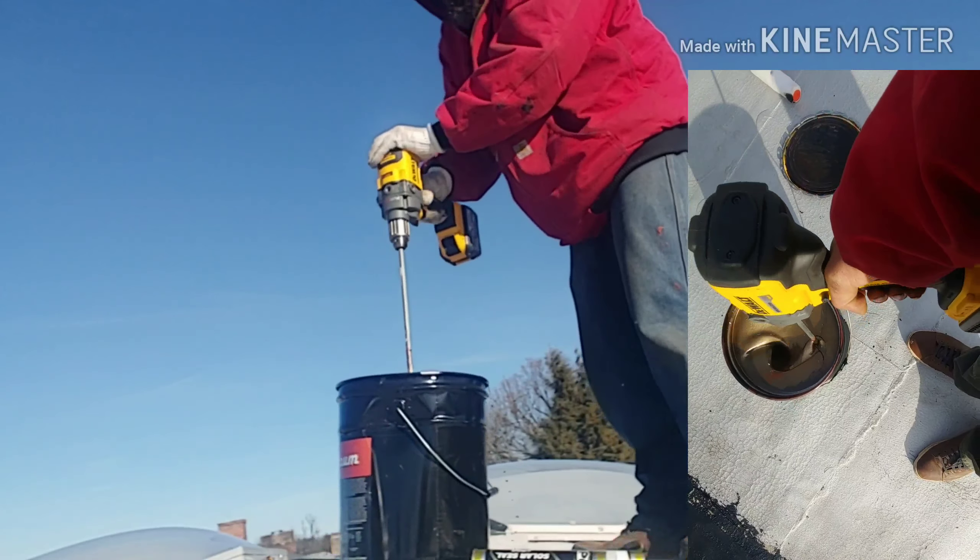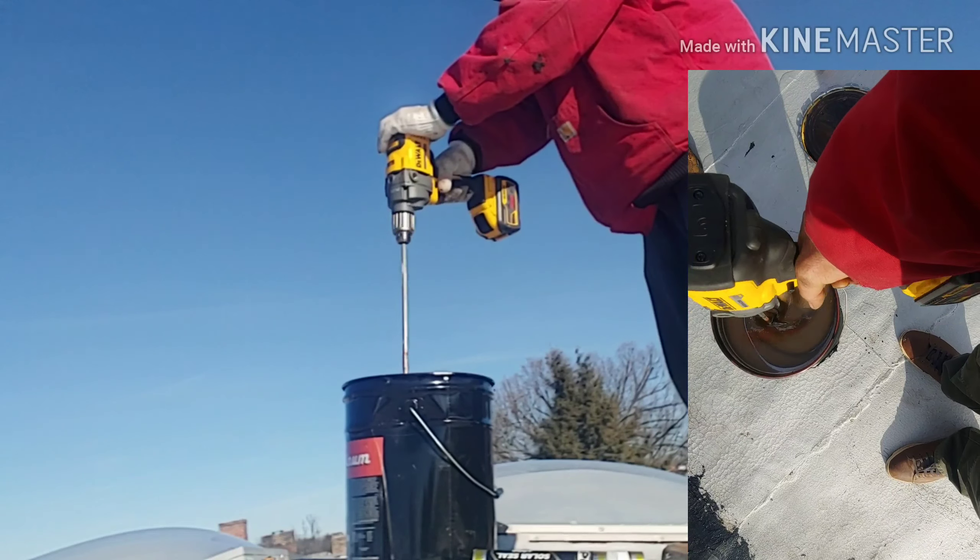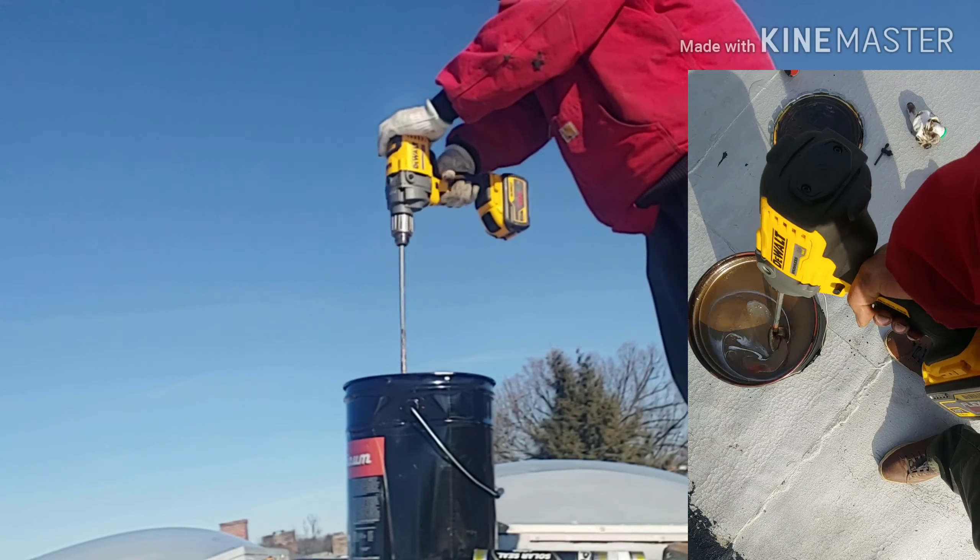I bought this over the holidays during one of their sales. You buy the bare tool, you get a 9-amp hour FlexVolt battery for free — hey!